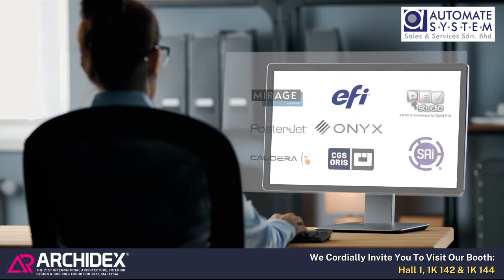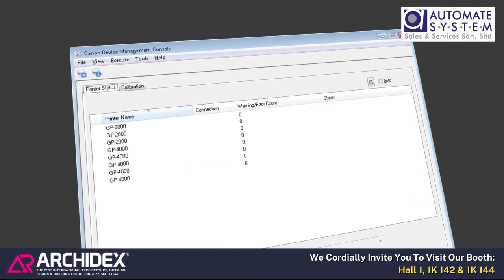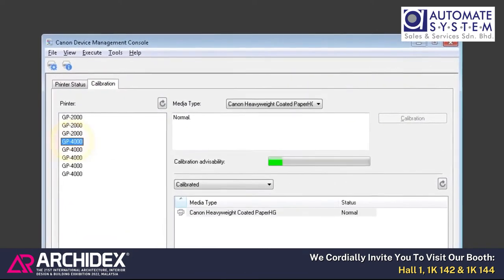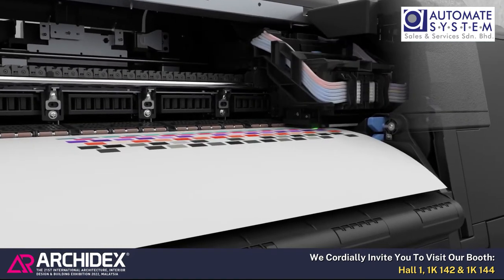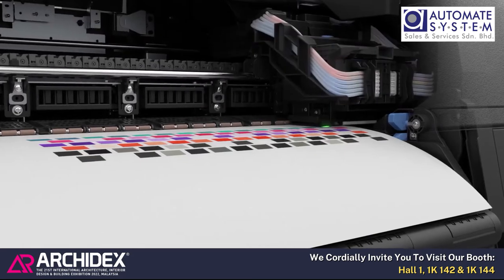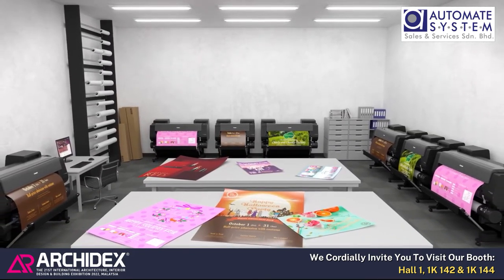Major RIPs for various fields such as design and proofing are also available. Color calibration can be performed remotely, so color reproduction stays reliable even with multiple printers or repeated prints.